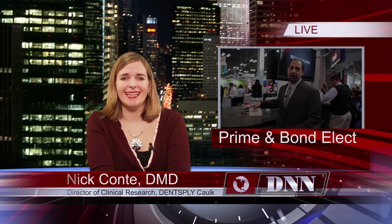So the product gives the operator a lot of control over what they're doing, over what product they're using and when. To find out more about Prime & Bond elect, you can go to www.primeandbondelec.com. Thanks, Dr. Conte. And now, here's today's dental news.